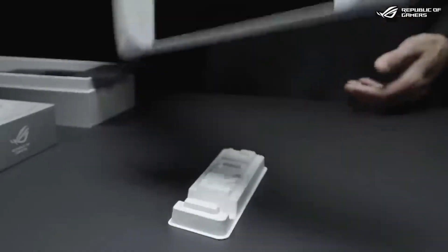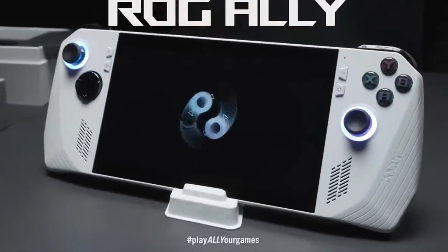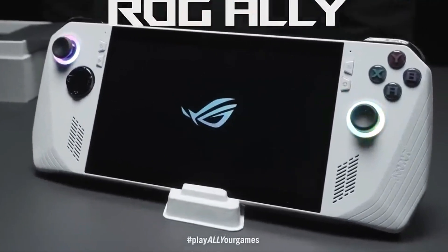All your games on one device, wherever you go. For gadget lovers and gamers out there, share your thoughts and come back for more.